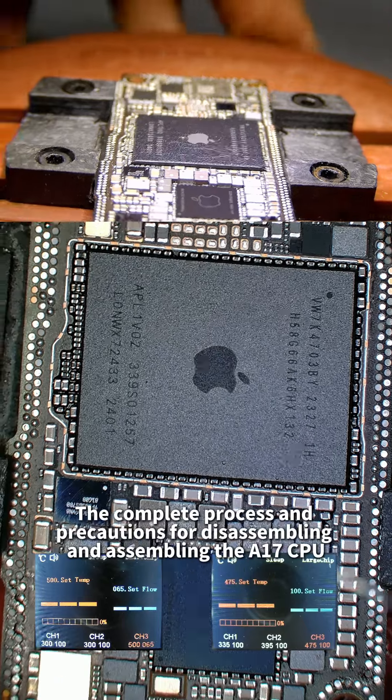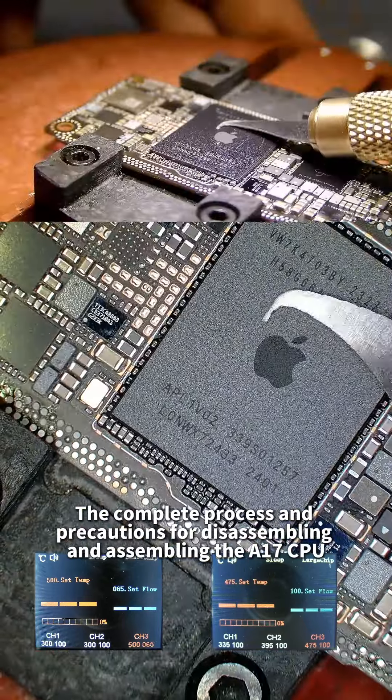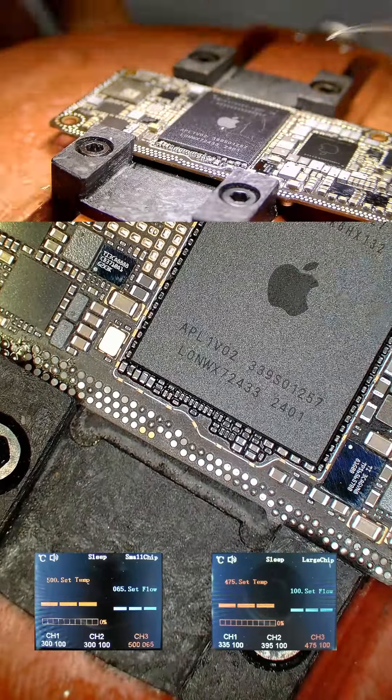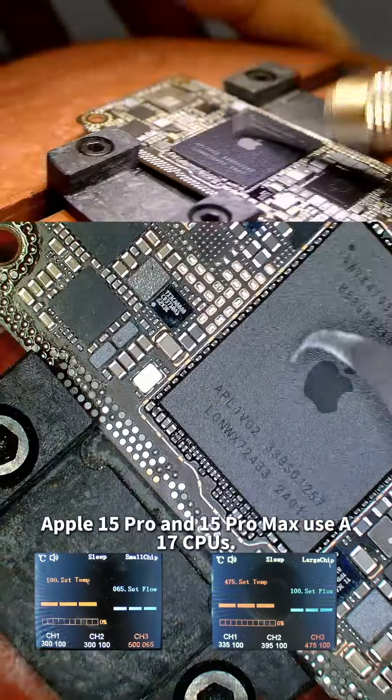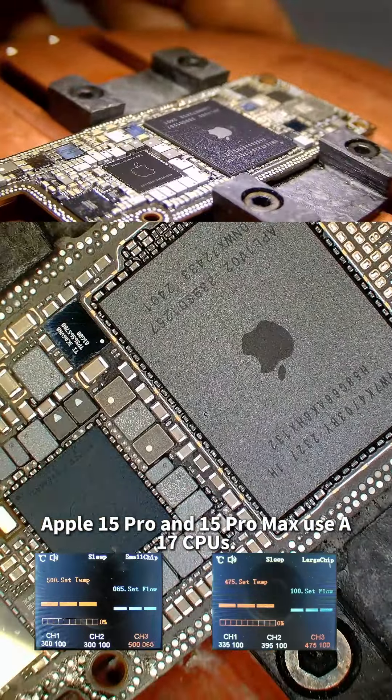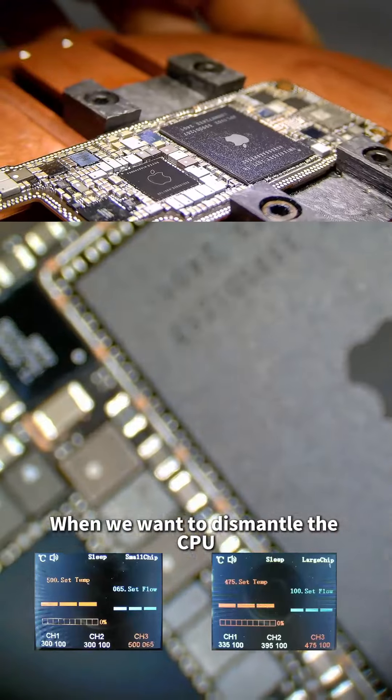Section 10: The complete process and precautions for disassembling and assembling the A17 CPU. The iPhone 15 Pro and 15 Pro Max use A17 CPUs. When we want to dismantle the CPU, there are several important steps to follow.